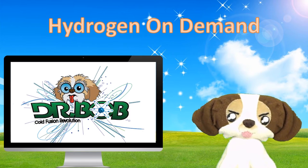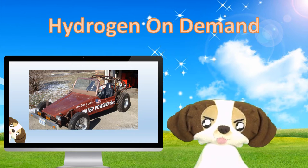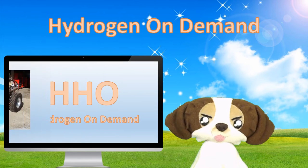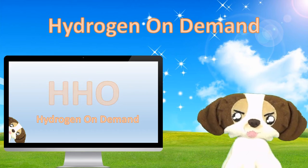Often while surfing the web, I come across stories about people who run their cars on water. Most of the time, these articles and videos are referring to so-called HHO technology, also known as hydrogen on-demand.